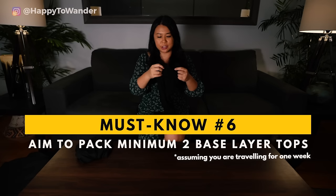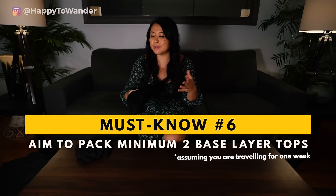I would recommend packing at least two base layers depending on the material. If you're going for something cheaper like the Uniqlo HeatTech, you might want three, just because they tend to smell a little bit sooner. But if you're traveling with just merino wool, you can actually get away with having just the one base layer — which means lighter packing — maybe pack two if you're paranoid. Some other common alternatives include bamboo and silk, but once you have the merino wool, you're not going to want to try anything else.